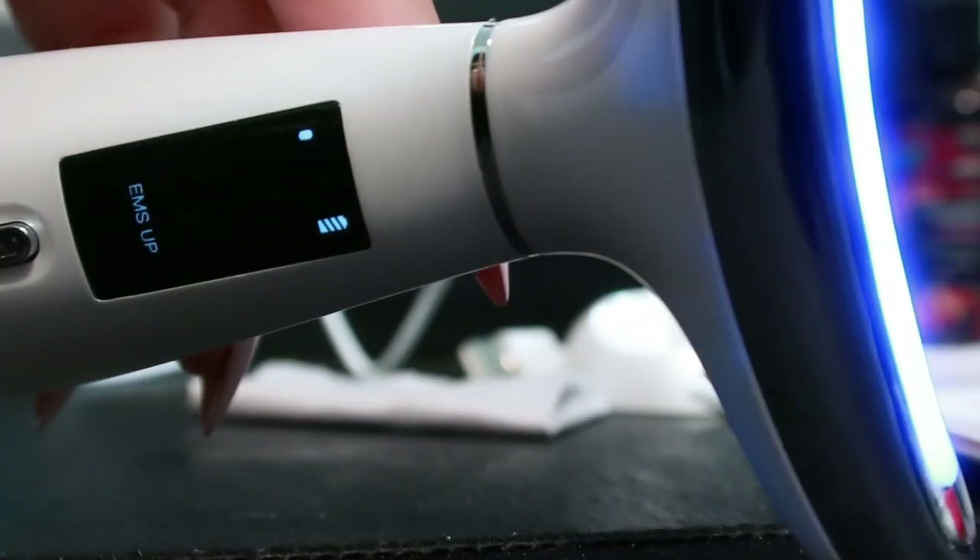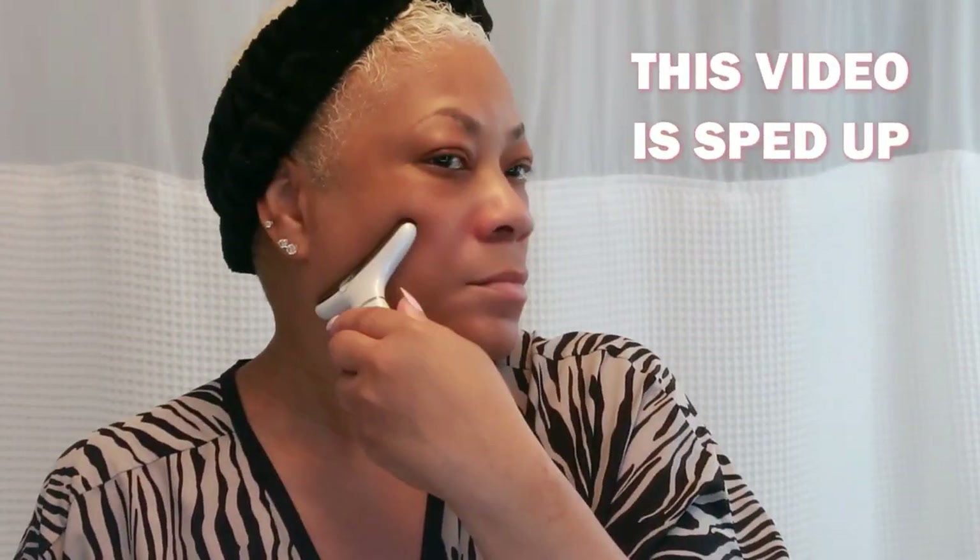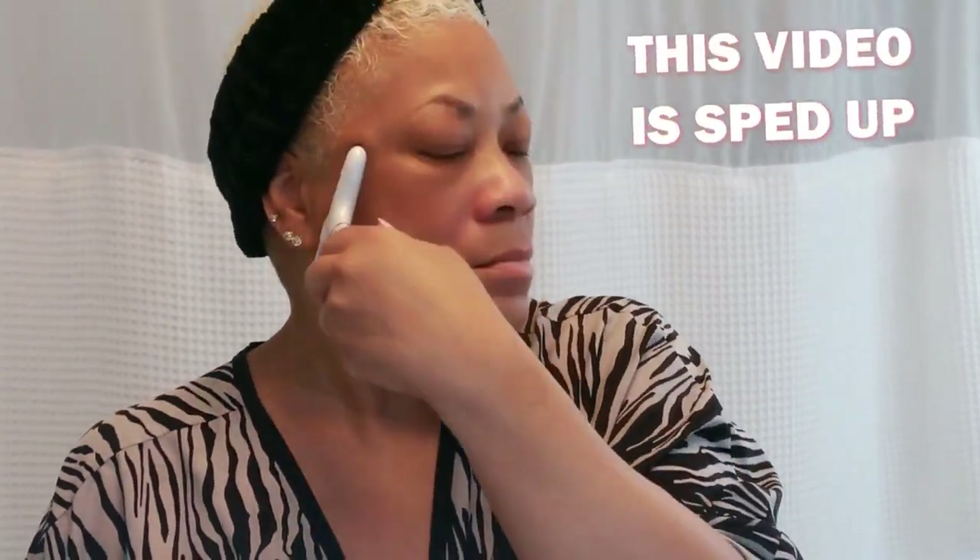Turn on the device and choose your mode and intensity. Gently glide it over your face in an upward motion. Use it twice daily for best results — morning and evening.